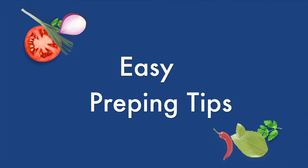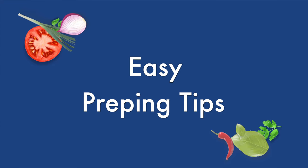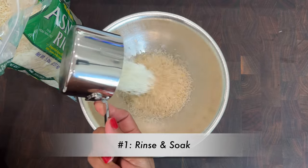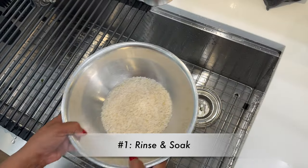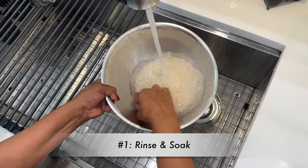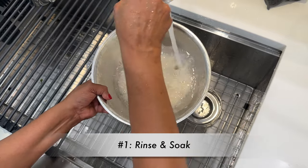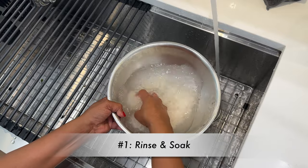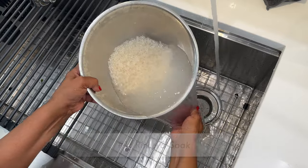Let's start with some easy prepping tips that will make your life much simpler and easier in the kitchen. Many of these tips I learned while I was in culinary school as well as during my days as a chef instructor. It's always important to rinse the rice thoroughly.